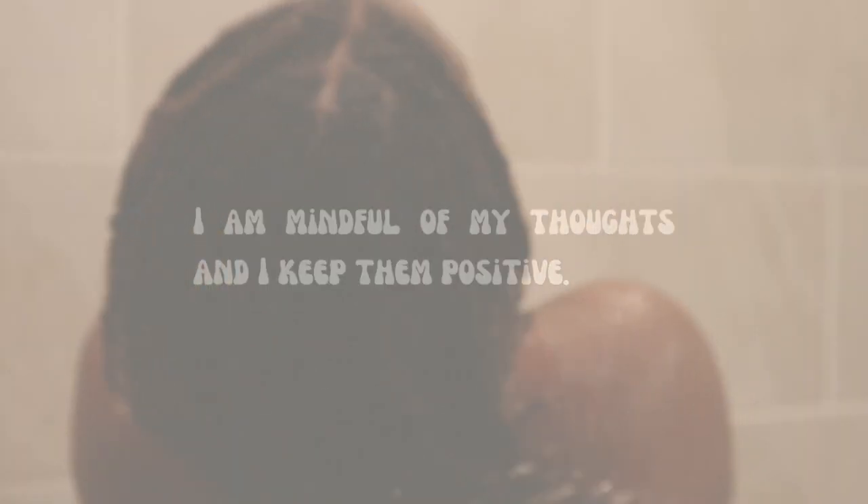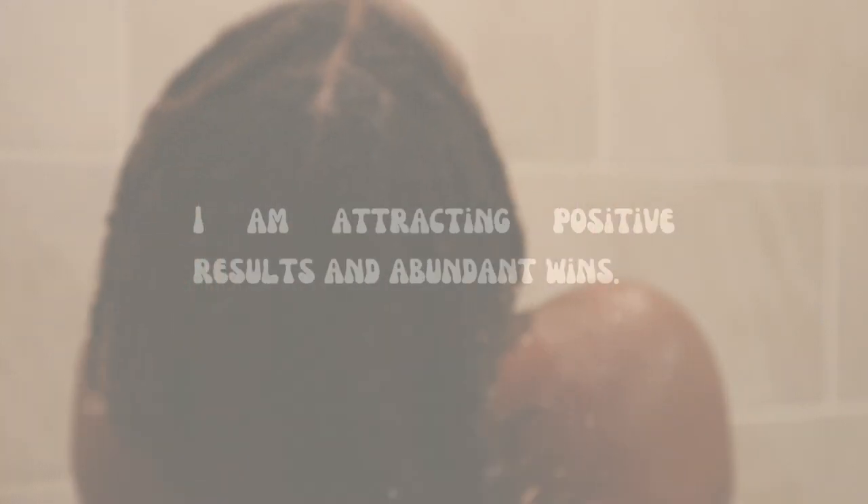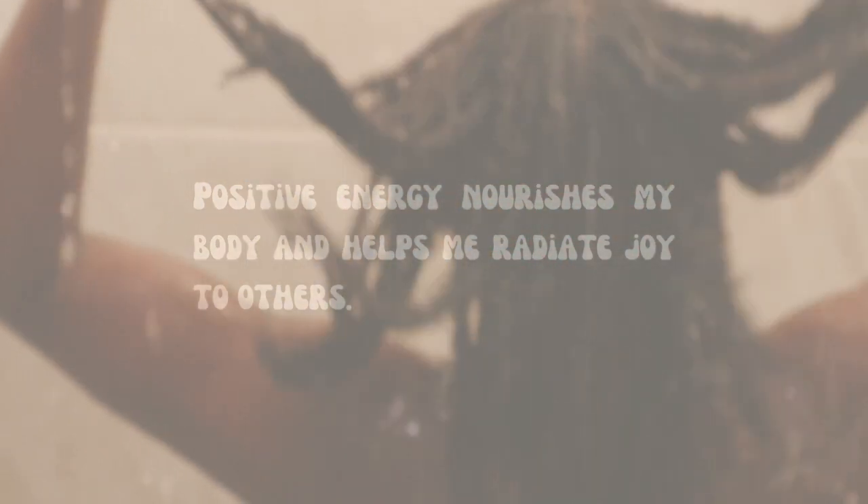We are coming to the end of this video and I wanted to give you all some affirmations you can use throughout the week. Please feel free to share your daily mantras in the comments — we are all on our own journeys and we can share with each other as a community. I am mindful of my thoughts and I keep them positive. I am attracting positive results and abundant wins. I deserve a beautiful, joyous life filled with happiness. I am more than what I feel, think, and see. Positive energy nourishes my body and helps me radiate joy to others.